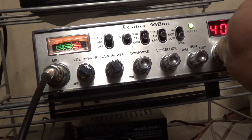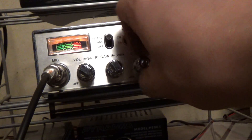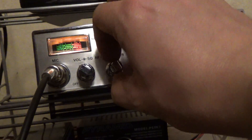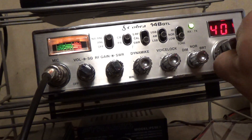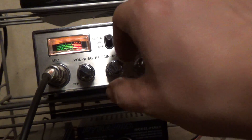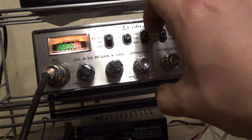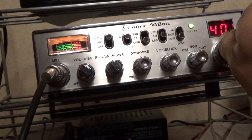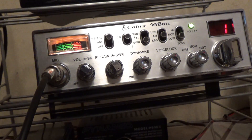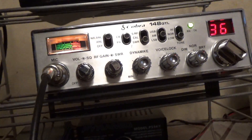Let's make sure everything is working fine — channel one should be just about flatline standing wave. Channel 40 — recalibrate — almost non-existent standing wave on channel 40. So we're doing pretty good; everything's working fine and the standing wave ratio is right where it should be.